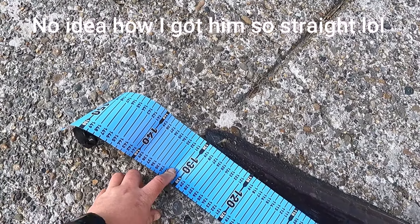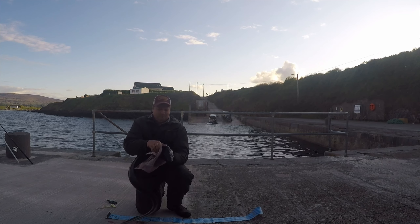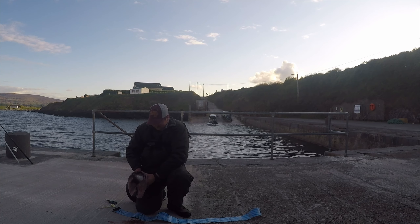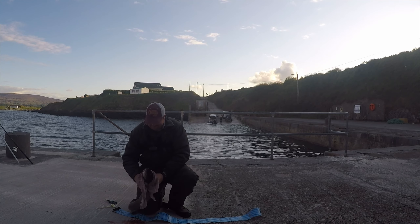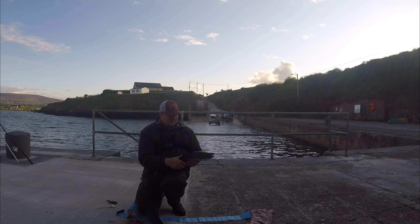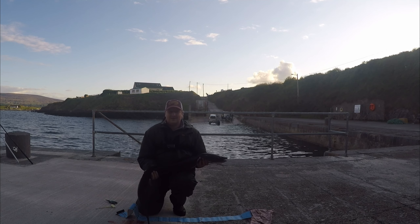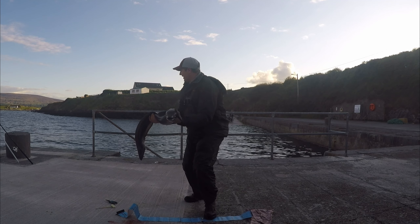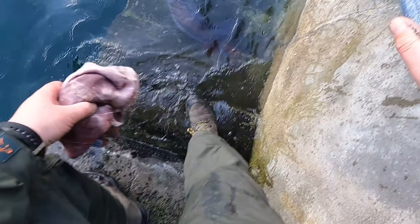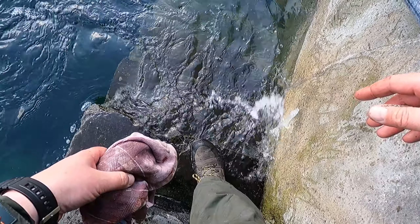1.32. Okay, release — catch and release. Bye bye, bye bye big fella, swim away.